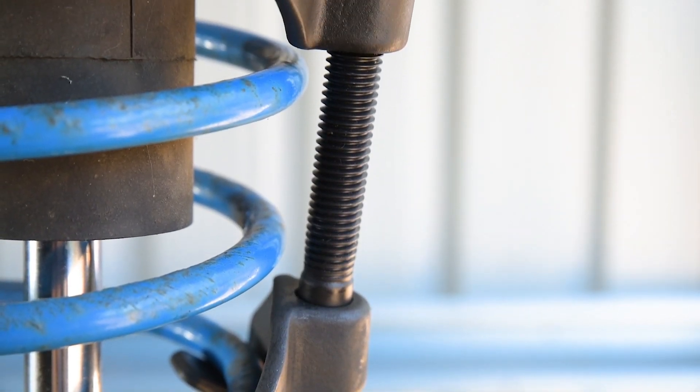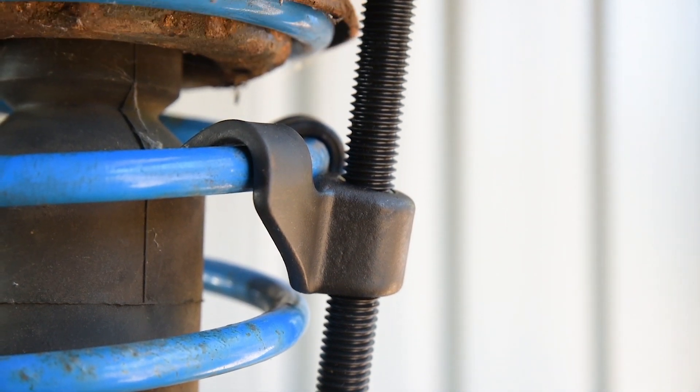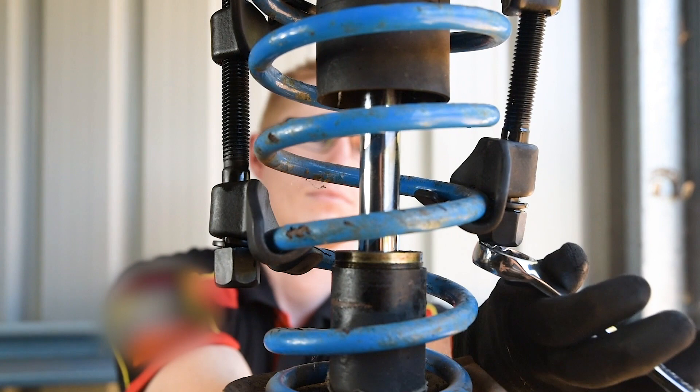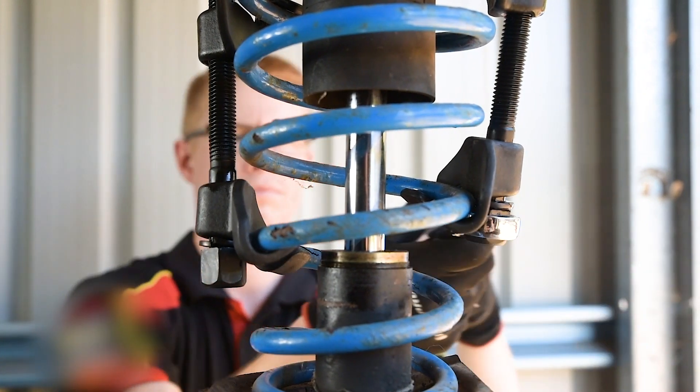Manufactured using drop forged carbon steel with heat treated steel lead screws, you can be certain that your spring compressors won't bend or break and will perform their duty for years to come.